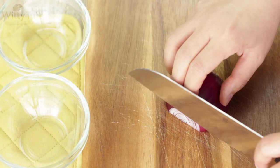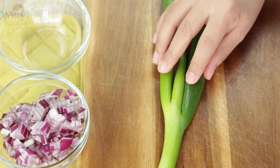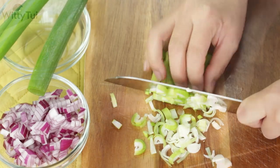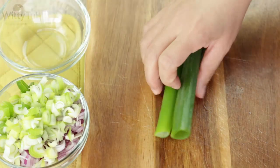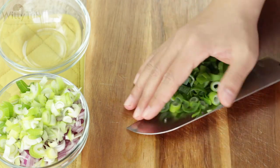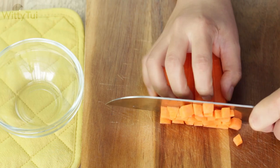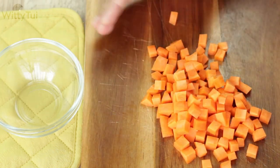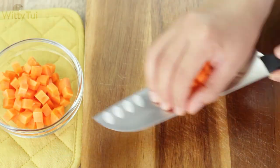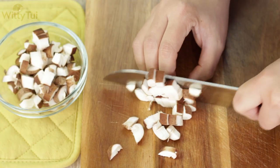Then dice half a red onion as well as spring onion. I like to separate the white part and the green part of spring onion so that I can add them in at different times to give my fried rice a multi-layer taste. For vegetables, you can choose anything you like, or just whatever you've got in your fridge. Cut them all into uniform small cubic size so they can be cooked evenly and also for better presentation. Feel free to add in garlic, ginger, or hot chili if you want.